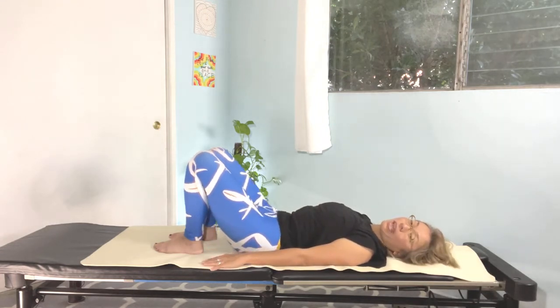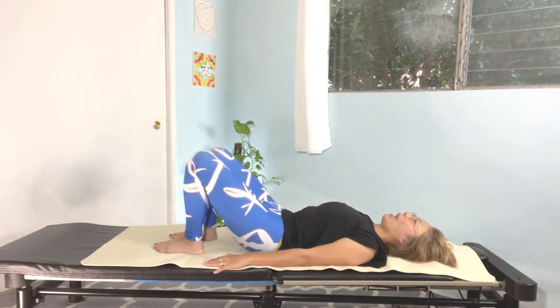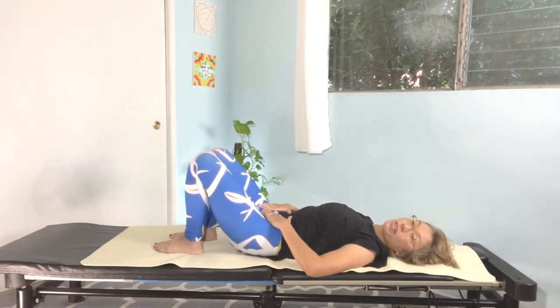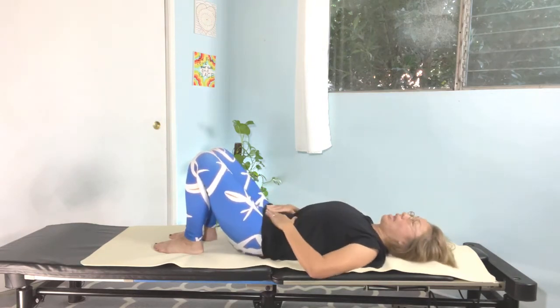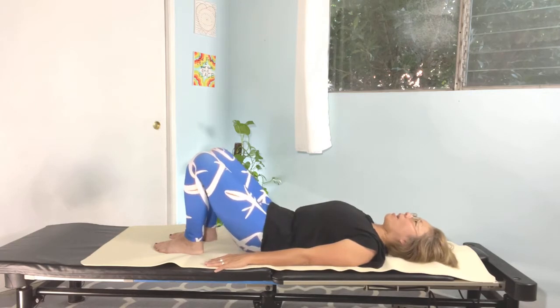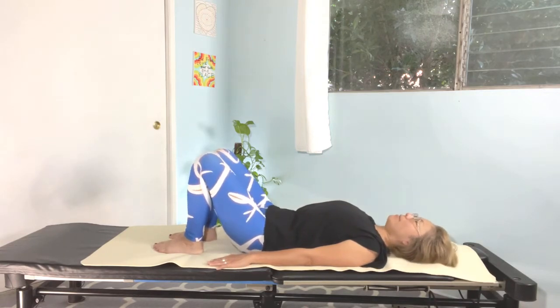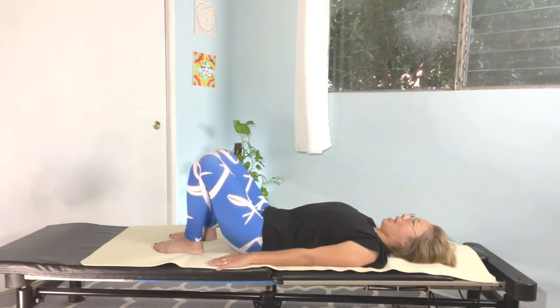As you exhale, we're going to go tuck and release. Move only the pelvis — nothing else moves. Four, five, six, seven, eight. And back. Nice.